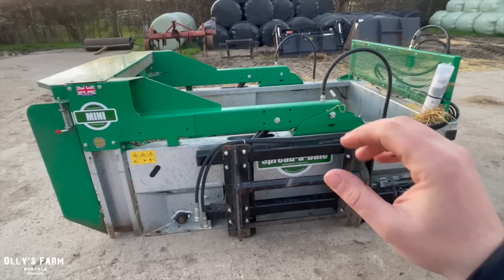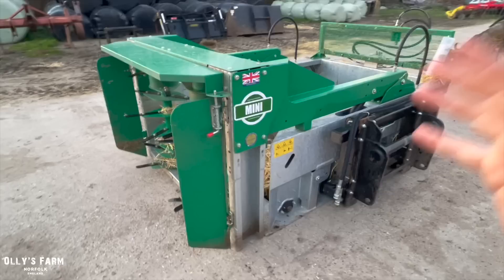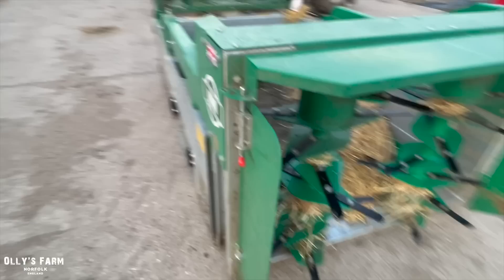Both of these machines are great and both have their pros and cons. The pros of the Spreader Bale are that it's simple, reliable, you can get it into big open sheds, it's really easy to maintain and look after, and it's something you could buy that would last a long time. I've seen people putting fodder beet through these, you can spread horse muck, sugar beet, fodder beet — it really gives you a lot of flexibility and options.